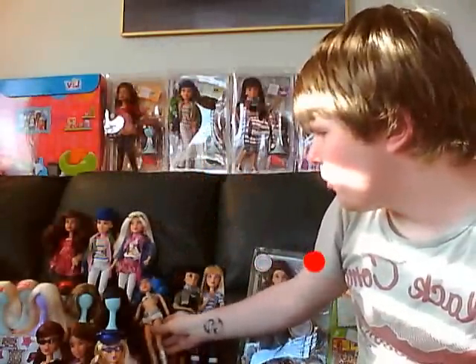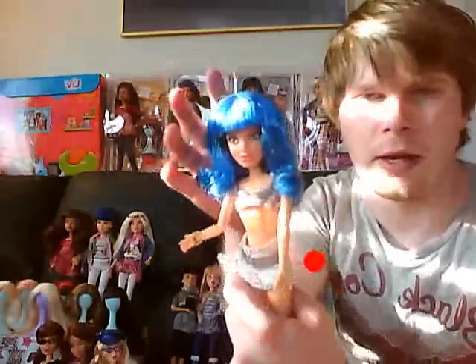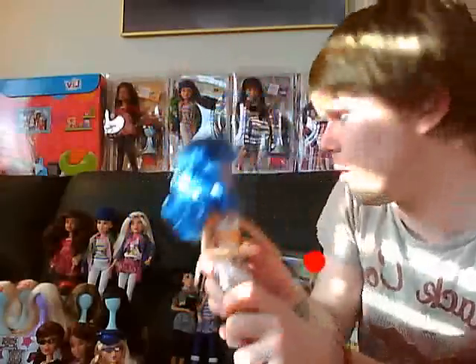Each doll has interchangeable wigs. That's why I ended up making a sort of Katy Perry look-alike Live Doll with blue hair from California Girls. I'm just working on making a headband and getting some cupcakes for her bra.